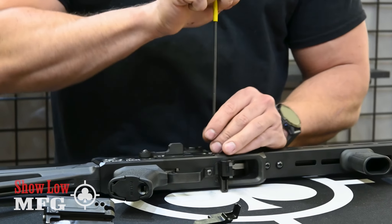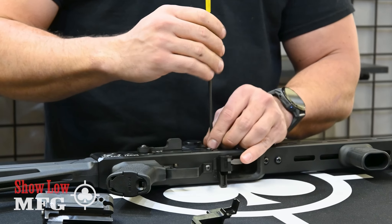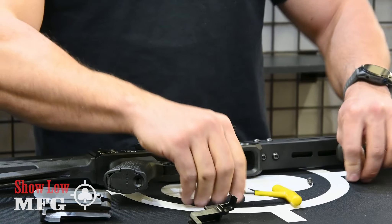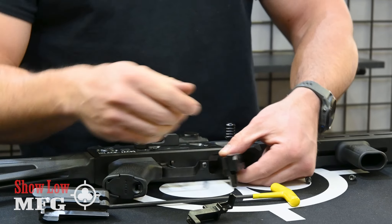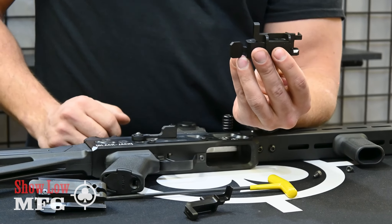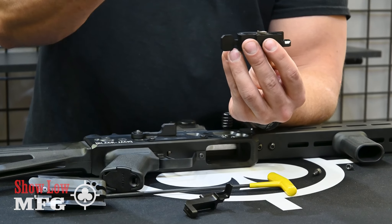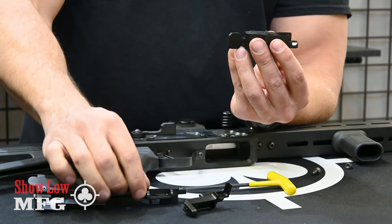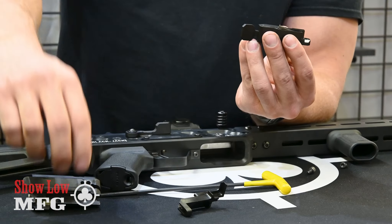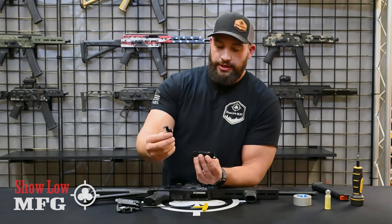Remove those two bolts — again, those are 5/32. When you take this out, there's a spring in there, so be sure that you pinch it together and keep it together. Set it on its side and then slowly lift up on the top piece, which reveals the spring. That old ejector piece you can ship back to us along with your old bolt.